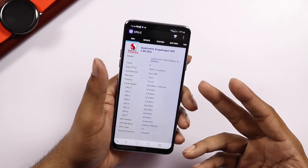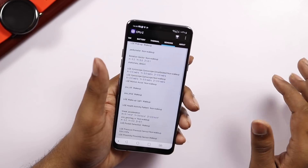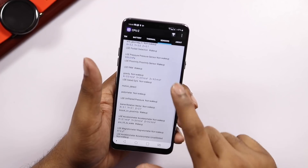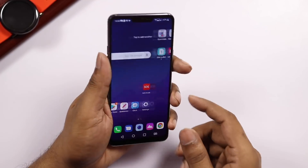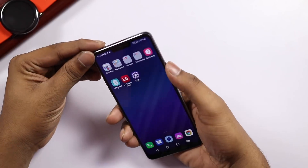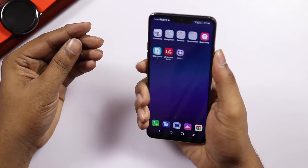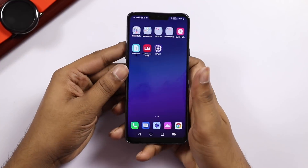We have the Snapdragon 845 processor with Adreno 630 GPU. We have various sensors — gyroscope, accelerometer, and magnetometer sensors. There are fingerprint sensors. Looking at the back, the power button placement is a bit high up on the phone. The fingerprint sensor is fast and accurate.